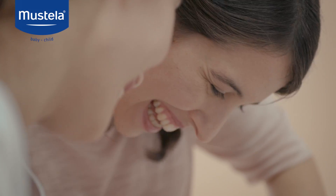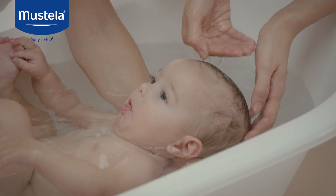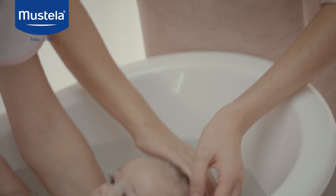To rinse his hair, pour water over with your right hand or lower his head back into the water. But be sure not to splash his eyes.